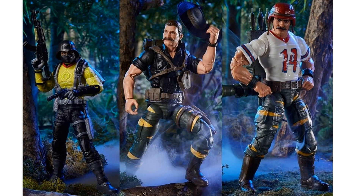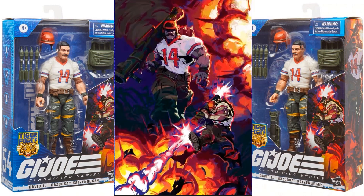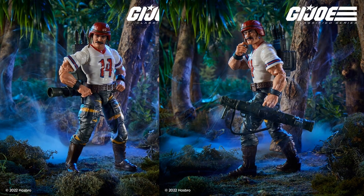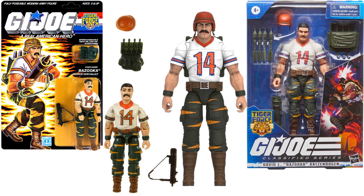Here are the other figures not yet up for pre-order — your Target exclusives for Python Patrol and Tiger Force. Here's your Bazooka in package, and artwork. I cannot wait to get a regular Bazooka though. Here he is compared to his original three-and-three-quarter-inch Tiger Force Bazooka.